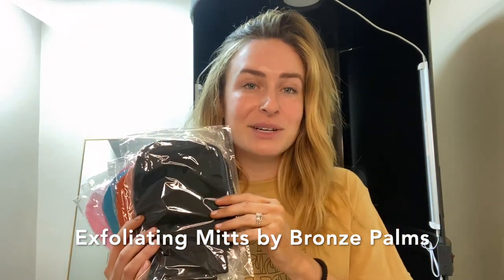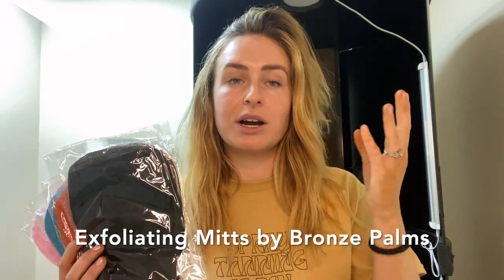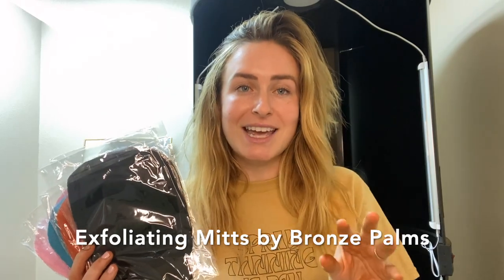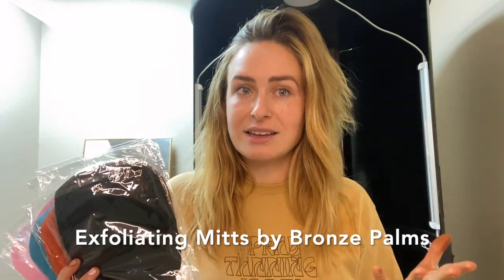Take one home and use it two or three days before your appointment, then use it the day after that, and skip exfoliating the day of your spray tan. Come on in — your tan will lay beautifully, evenly, and it will also help your spray tan not fade splotchy.